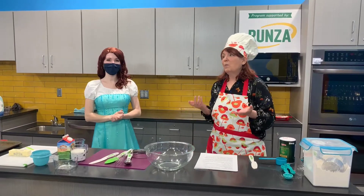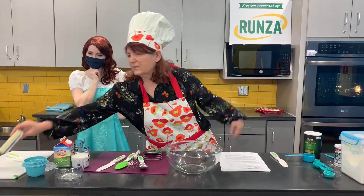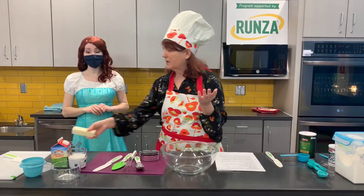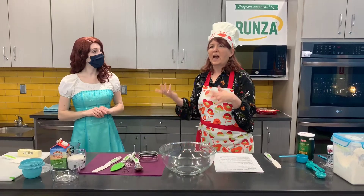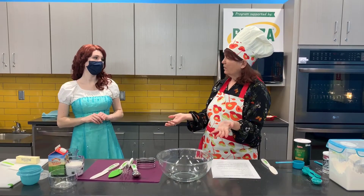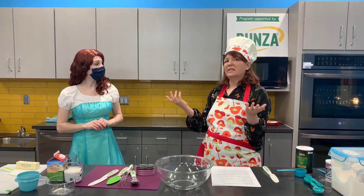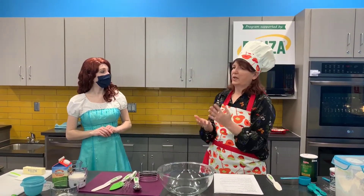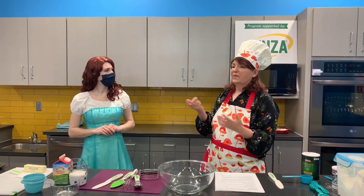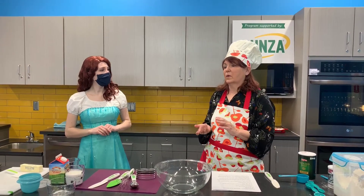Now we're going to make some homemade butter. Have you ever wondered where butter came from? At the store you can just buy sticks of butter or a tub of butter, but a long time ago they had to come up with their own butter. They used the cow — they milked the cow and then let it sit for a while. Do you know that cream rises to the top? Because it's less dense than the milk underneath. They would take the cream and put it in a butter churn, and the kids in the family would have to turn it. It was a lot of hard work. It took a long time.